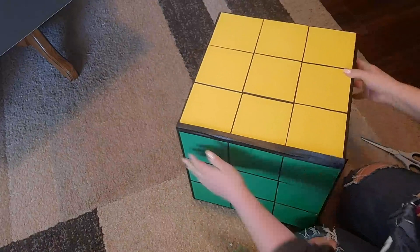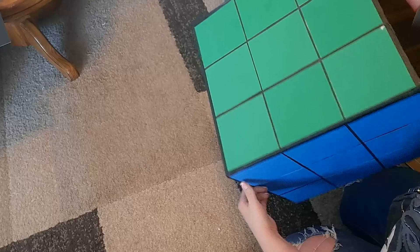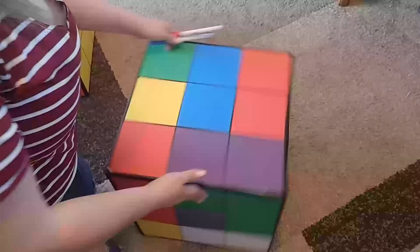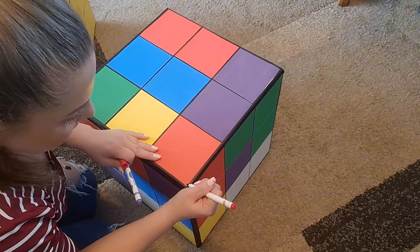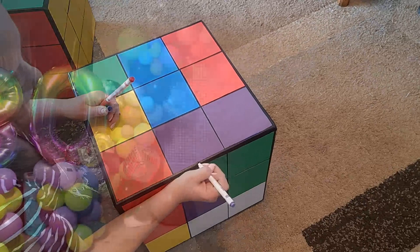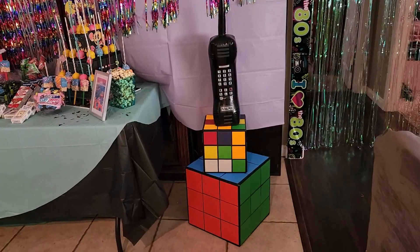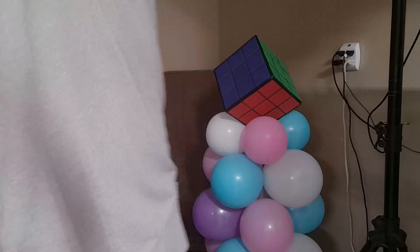Now you have a perfect Rubik's Cube in a perfect square and no one would ever know you made a mistake — you can't see any gapping. If the tape pulled off any color from your poster board, just go over it with a little bit of marker and you won't be able to see those mistakes either.